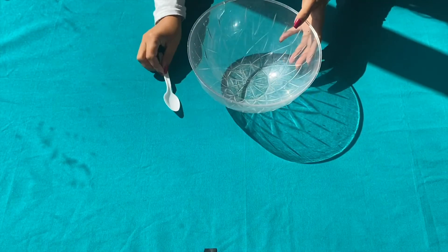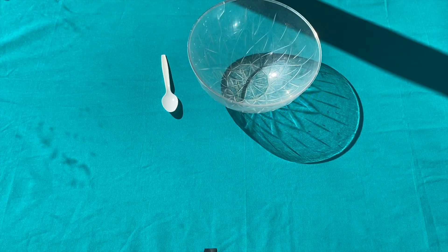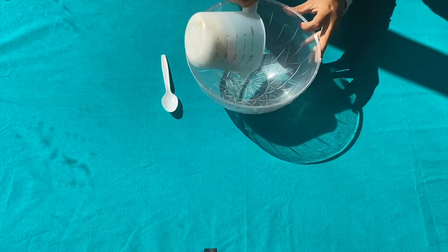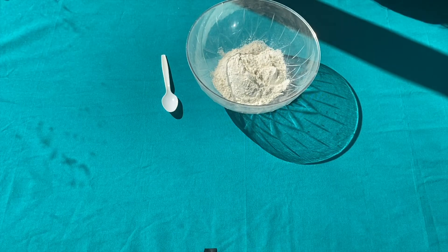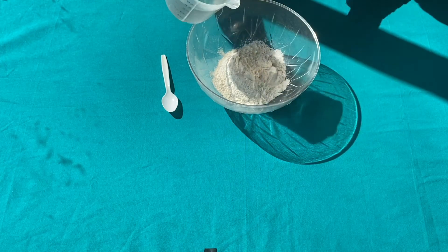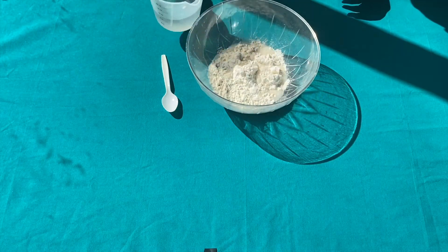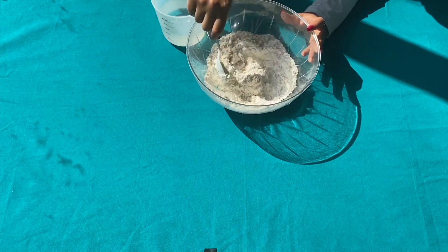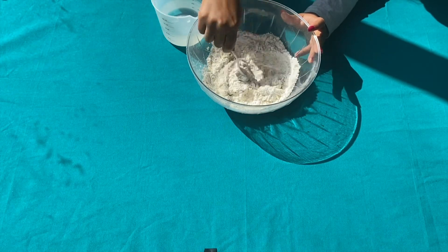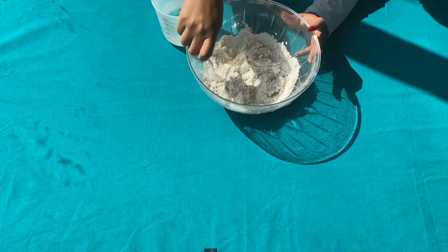Now we're starting the paper mache process. In a mixing bowl, add one cup of flour to one and a half cups of warm water. Pour your water in slowly — you might end up not using the full one and a half cups of water. Mix thoroughly until you have a liquid, glue-like consistency.